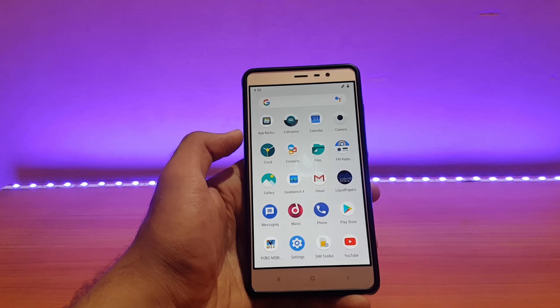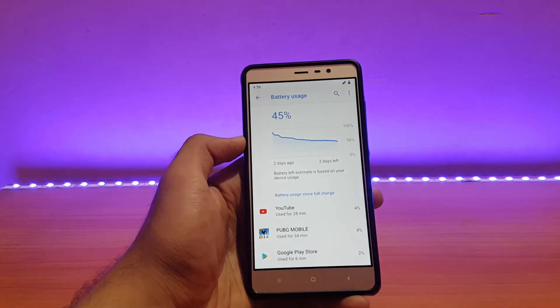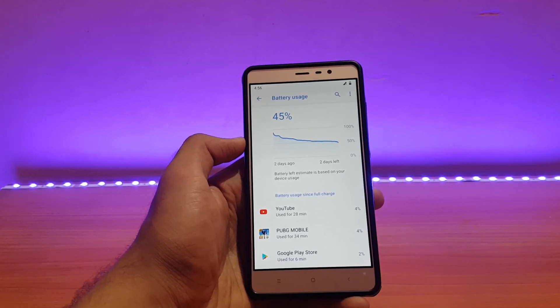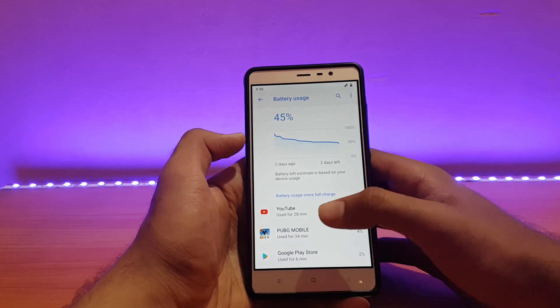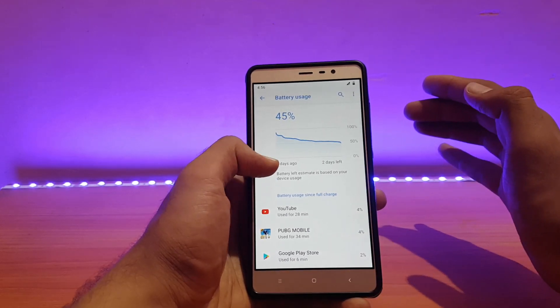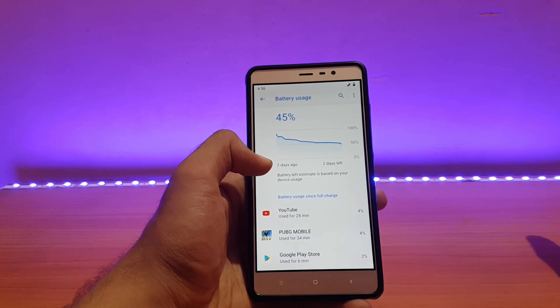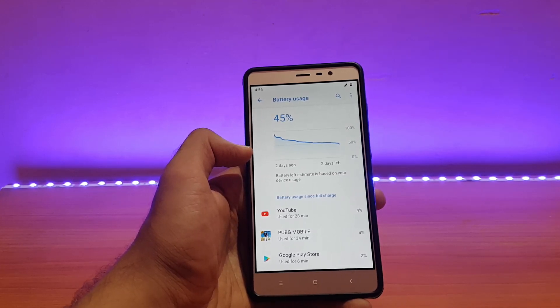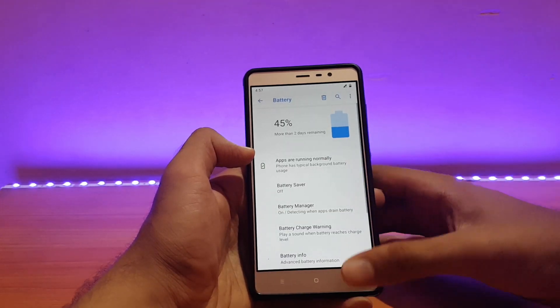For battery life, my usage included YouTube and PUBG with some mixed usage. YouTube for around half an hour drained approximately 7 to 8% battery. The standby time is amazing — it drained only around 11 to 12% battery for 24 hours of standby, whereas some ROMs drain 16 to 17% in just 12 hours of standby. That's really impressive — big thumbs up to the developer. Overall, battery life in this ROM is very good.